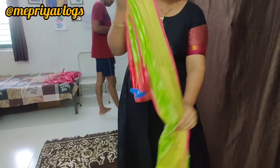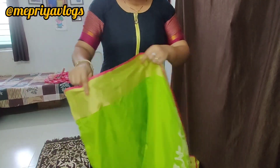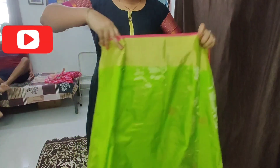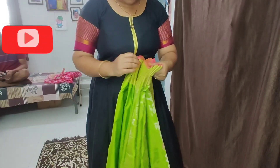Now we are going to lock this. Now we are going to start the key. We are going to adjust the key to the key level.